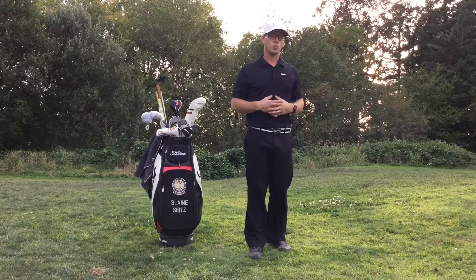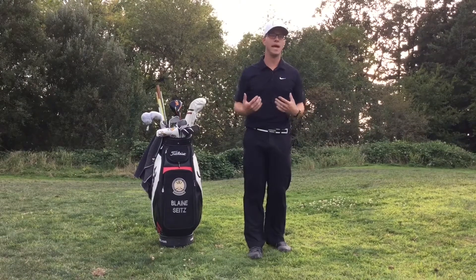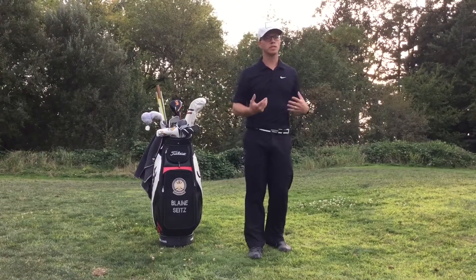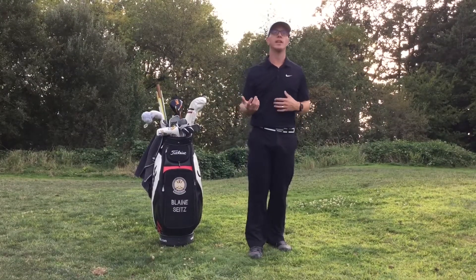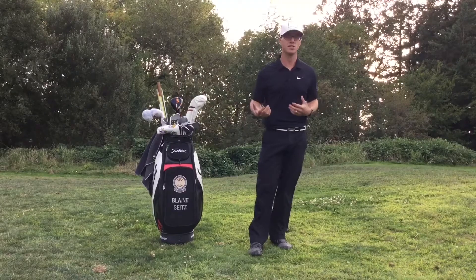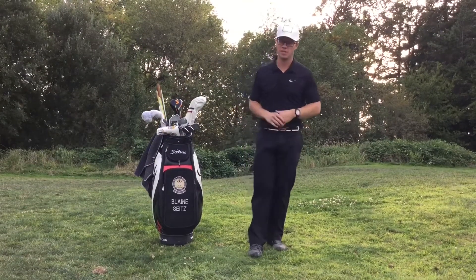Alright, so I often get asked: what's the best stretch that I can do? What's going to give my biggest bang for the buck? And it's a really difficult one to answer because everybody's going to have a different starting point and different imbalances in their body, so giving a catch-all answer is really tough, but I'll do my best here.